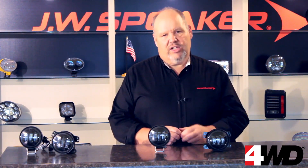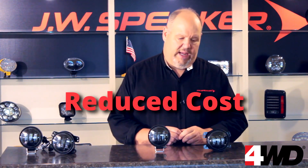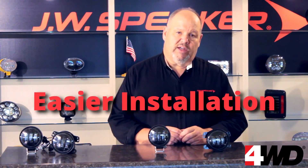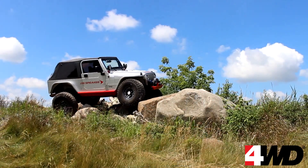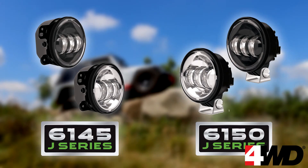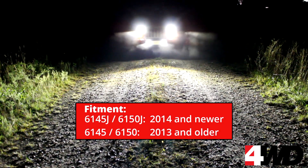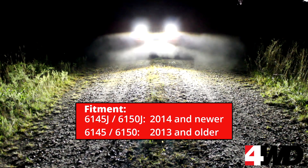Putting anti-flicker technology inside the fog lights reduces your cost — there's no harnesses to buy. It simplifies your installation because there are fewer components. And whether you're going with the bumper mount 6145 or the pedestal mount 6150, you're going to find that the new Evolution J series fog lights are going to give you way more blaze for your buck.